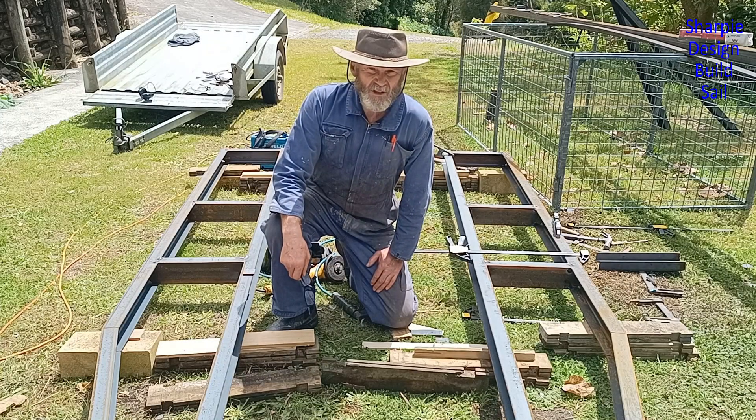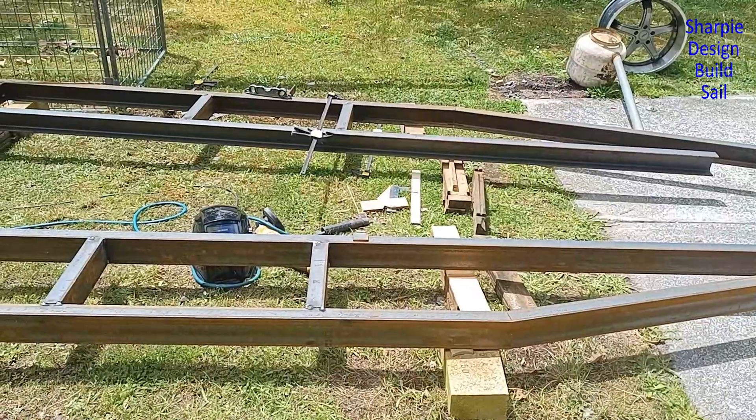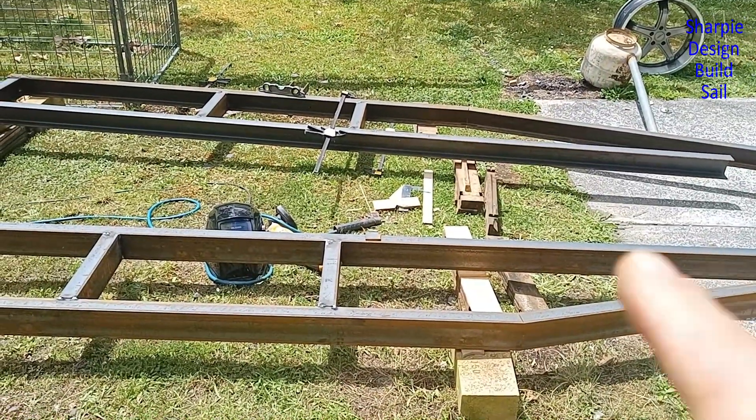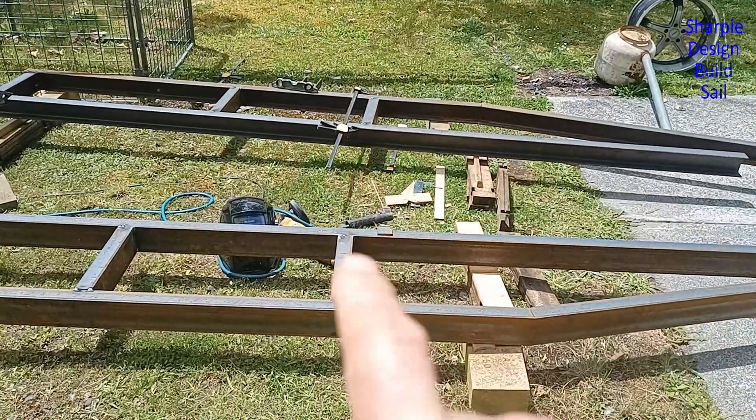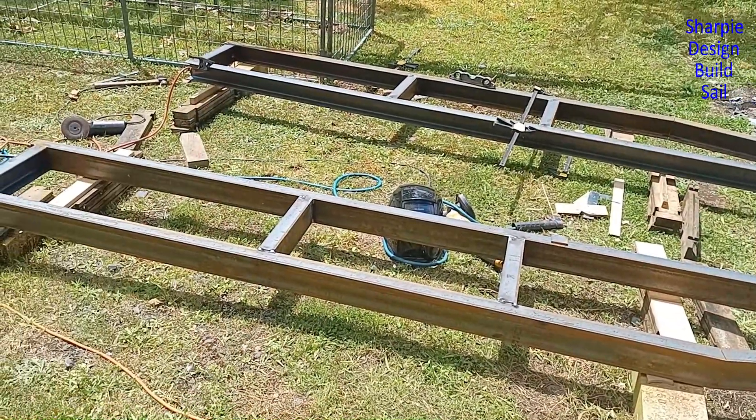I'm making a really big push today because there's some heavy rain coming Tuesday. It's quite a structural crossmember to go right across between those two. The sides have yet to be lined up, but we're getting there.